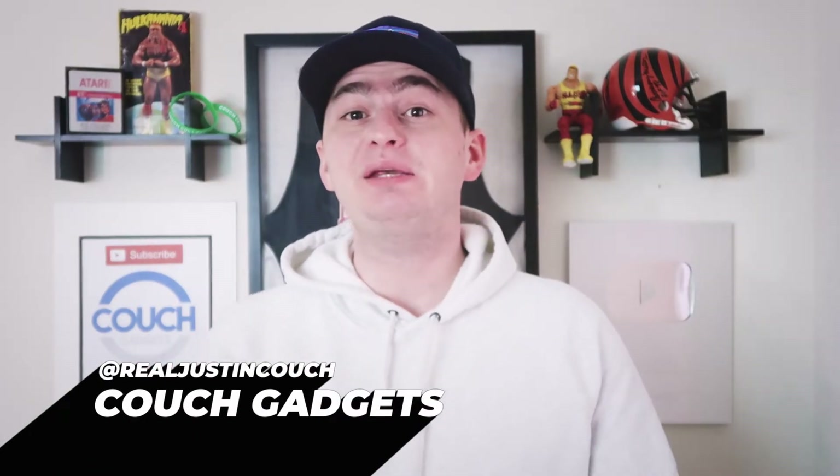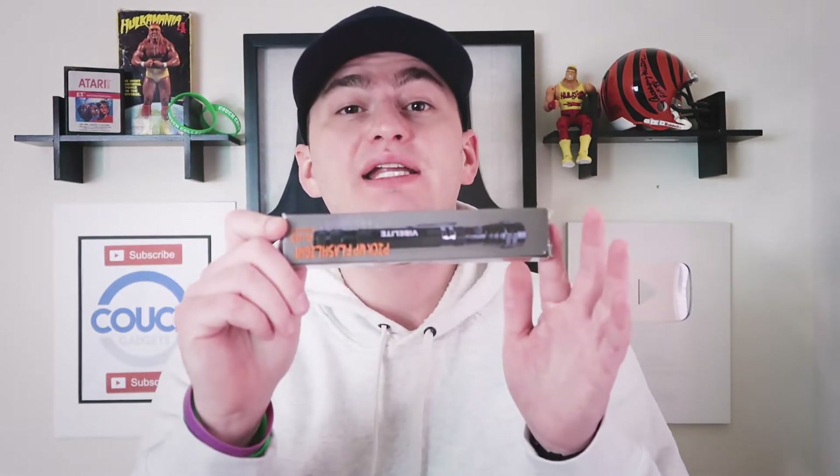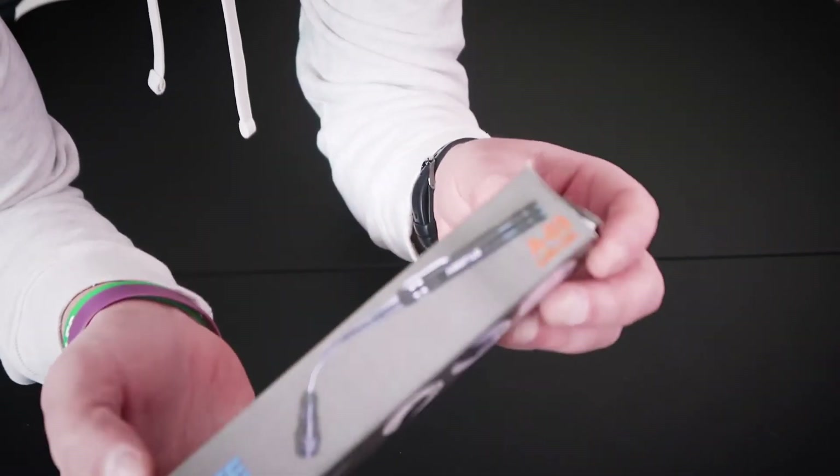Welcome back to Couch Gadgets where we test the best and most amazing gadgets on the market. In today's video we are testing the Vibe Light, the multi-purpose flashlight. Don't forget to go check out my other channel Couch Collectibles where we have over 100,000 subscribers — link is in the comments below. Alright, here we go guys, the Vibe Light!